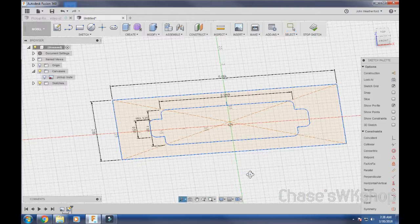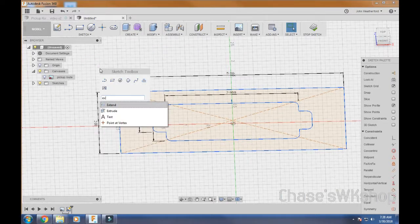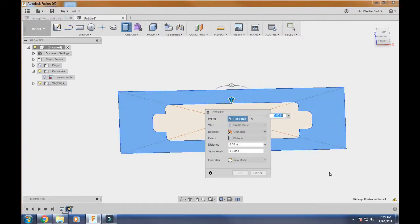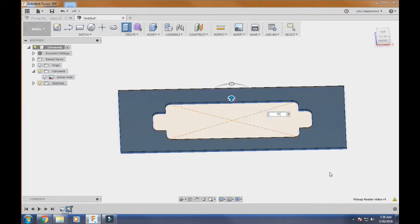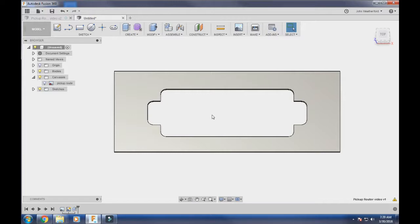Now the last thing we have to do to get this ready to print is extrude it. Hit E, or go to Create > Extrude, and it will highlight the profile you want. If you're using this with a CNC, enter the actual stock thickness. If we're just printing it out on paper, you can set the thickness to something like 0.05 — it'll just create the part. So we'll put 0.05 and now we have our pickup cavity router template.